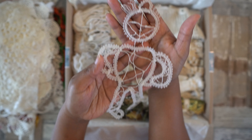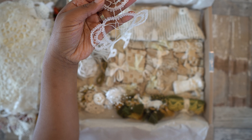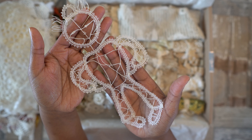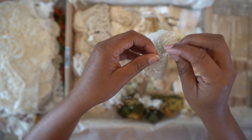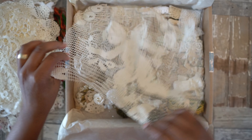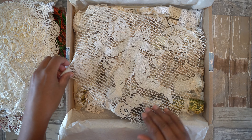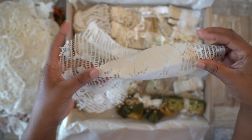And then I found this particular one. Then there's this one, and this one has a beautiful cupid as a motif — as a pattern. This one is also vintage.